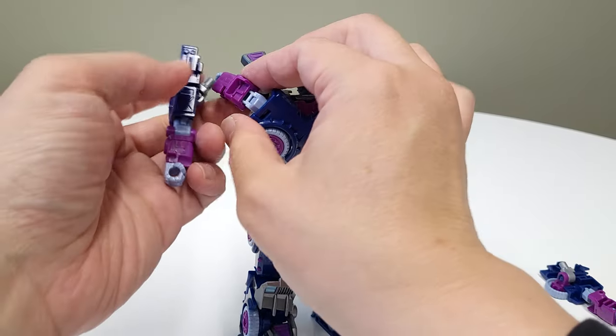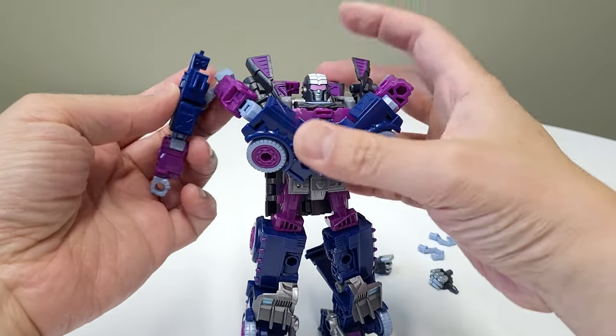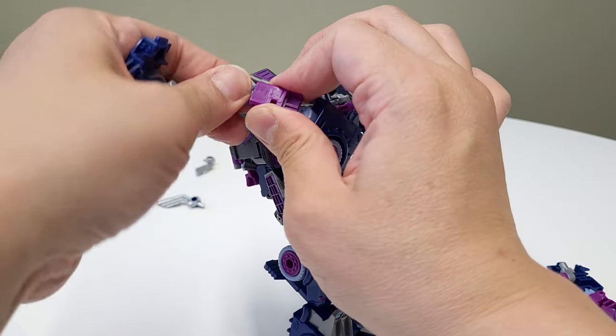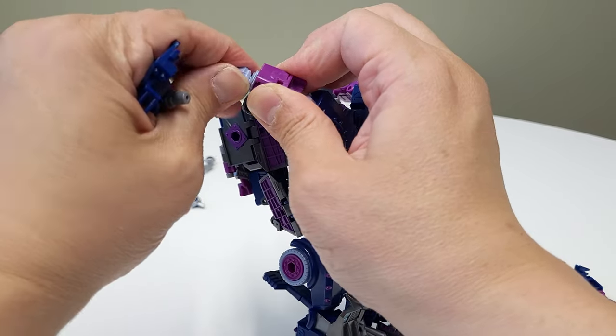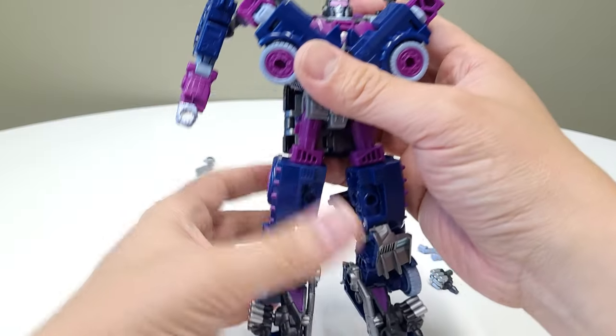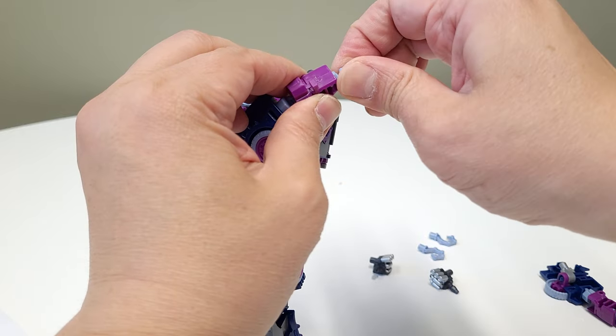We grab this piece and plug it into the fist. The fist isn't a great fit at first, so try flipping it upside down so there's more mass to connect into — that's much better. You want the thumb pointing downward.